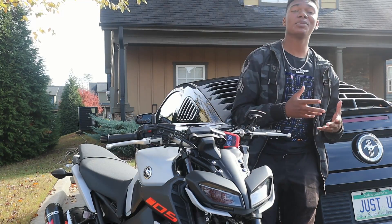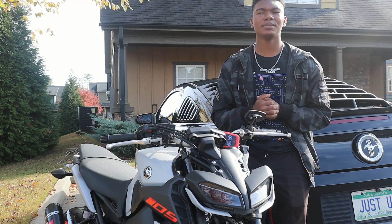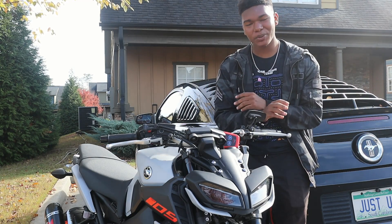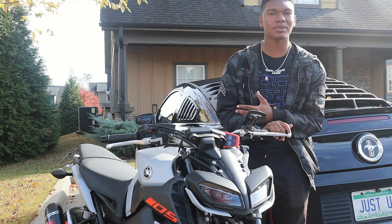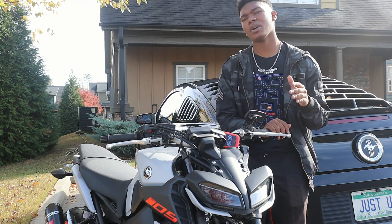What's good YouTube, welcome back to the channel, your boy Justice back with another video. Motorcycle man, I appreciate you. We are getting up — about to be 600 subscribers and we're still growing. I appreciate all y'all still watching.